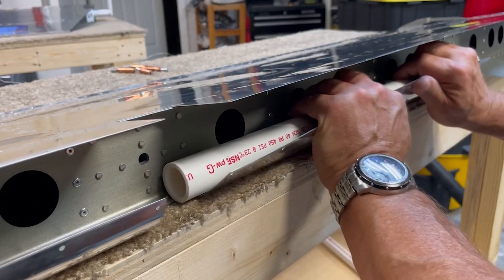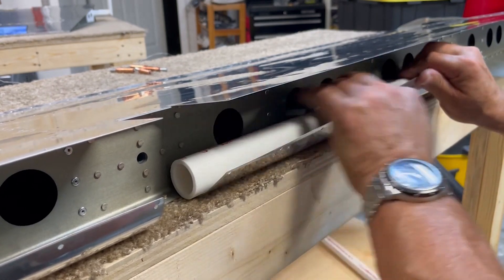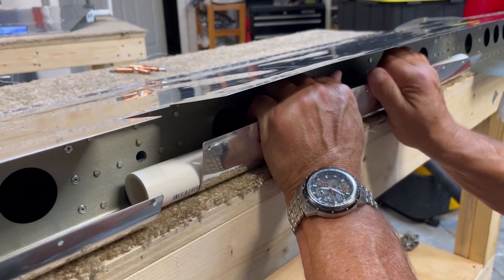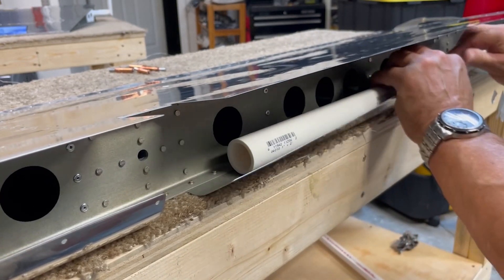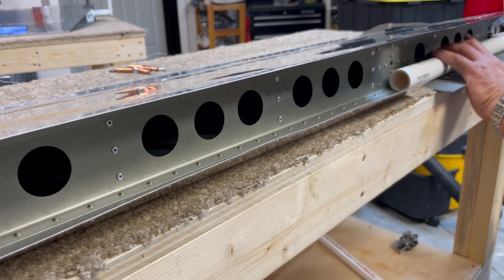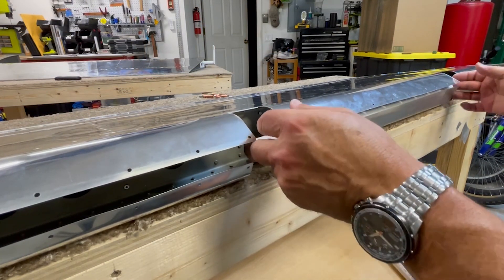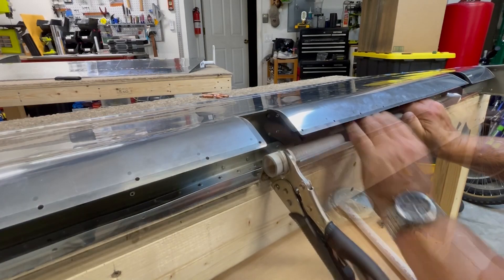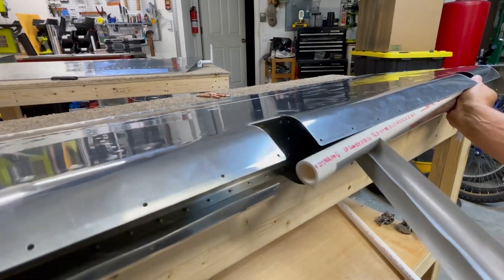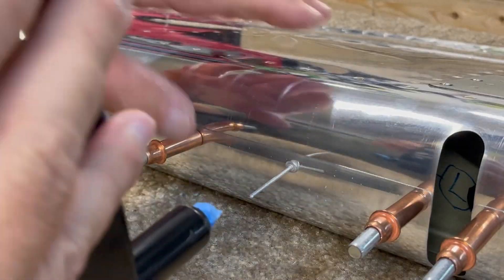The second to last step is to roll the leading edges. The instructions say to use a stick or pipe with a 3/4 to 1 inch diameter. That may have worked well on some of the older kits, but I found I need just a little bit bigger here to get the bend right, and I've heard the same thing from other builders. So I'm initially starting the bend close to the front spar with a 1 inch PVC pipe, which has an outside diameter of about 1.3 inches. I maintain downward pressure as I start the bend so as not to create a bend line along the edge where the skin is riveted to the spar. Then I come back and roll the outermost edge with a 3/4 PVC pipe, which has just a little over a 1 inch diameter on the outside. Then it's just a matter of inserting the clicos and pulling the final rivets in the elevators.